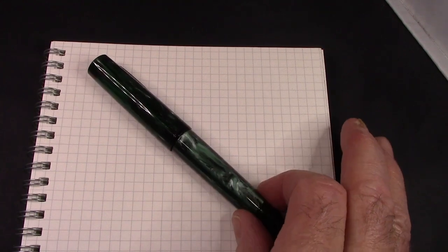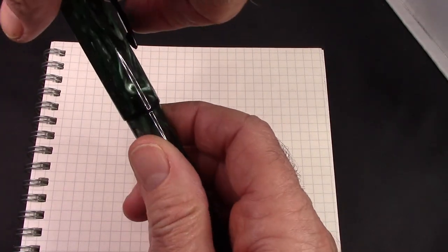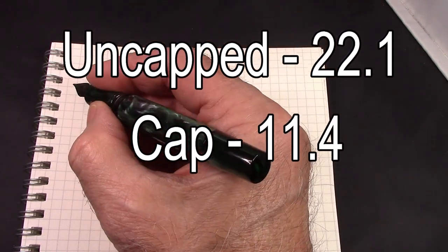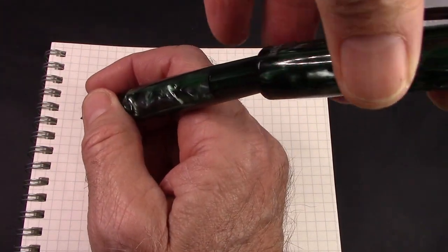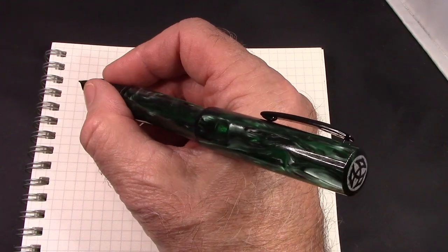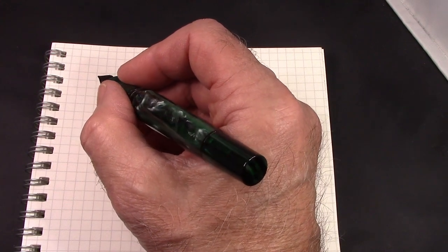For this review, I'm going to restrain my engineering curiosity and just use the pen as though I had gotten it and just want to write with it. I don't find any flaws with this design at all. It has a good weight to it — it just feels phenomenal. Whatever this material is, it just feels great. The chatoyancy is just perfect. If you want to post it, it posts relatively securely — you feel the weight of the cap on the end. Would I write with this posted? Probably not. It's a good size and fits well in the hand without posting, but for those that want to post, it will accommodate you.